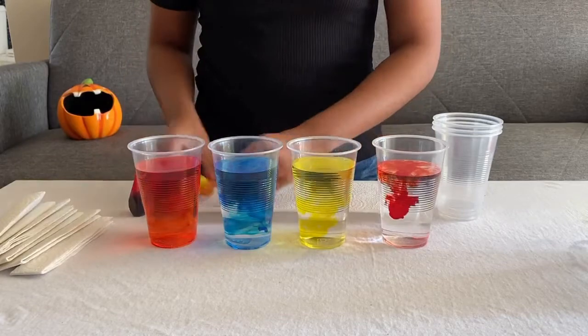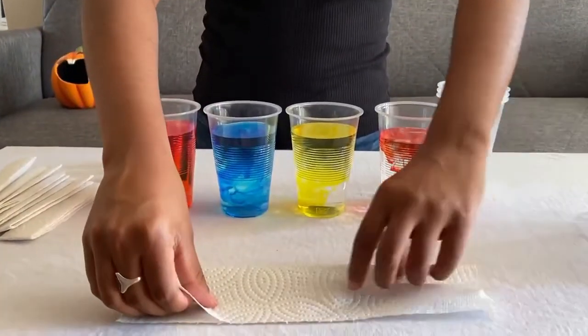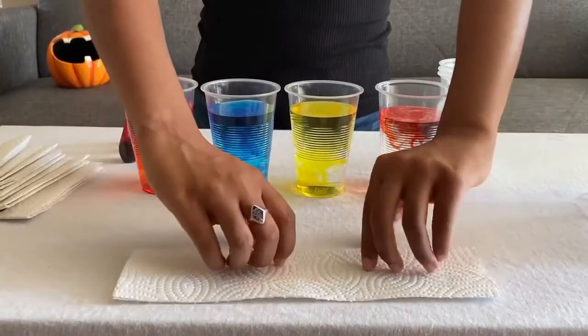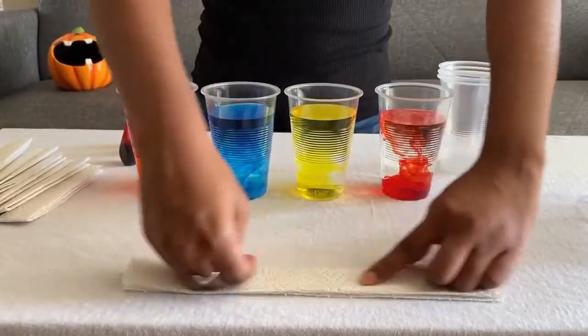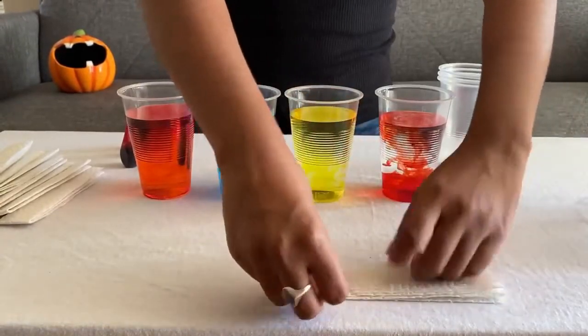Before we can use the paper towels, each one needs to be folded two times lengthwise and then once in the middle so that they can fit easily into the cups.